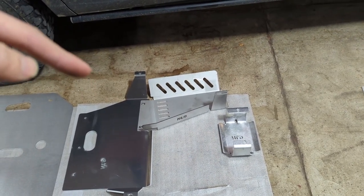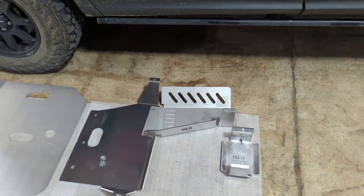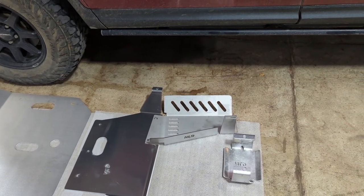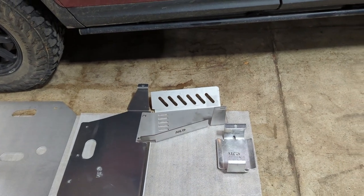Moving back further, we have the cat skid. This is going to cover your catalytic converter and is made of 10-gauge stainless steel, so it's going to be a real challenge to cut off if you're getting into that kind of situation or trying to prevent that from happening.